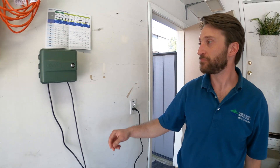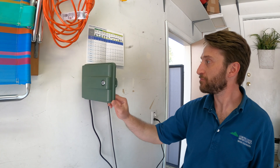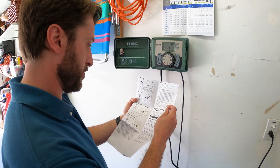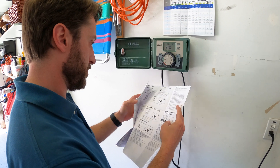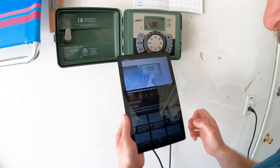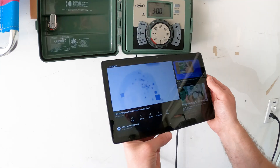Most homes have an irrigation controller and it's likely mounted in your garage or on the side of your house. Getting familiar with your irrigation controller is crucial if you want to irrigate efficiently and save water. Make sure to review your irrigation controller's manual to learn more about your specific controller. You can also check out tutorial videos on programming your model of controller.